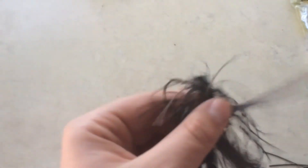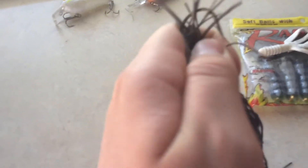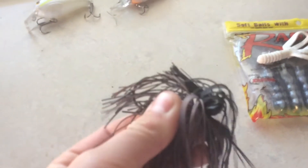You can also pitch jigs in grass. We don't really have that in Colorado around here, but if you are somewhere else where there is grass, you can pitch jigs in grass and it can really help.